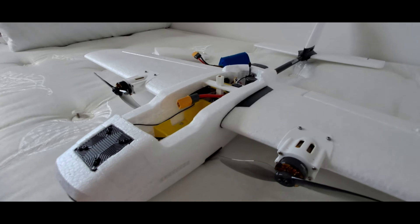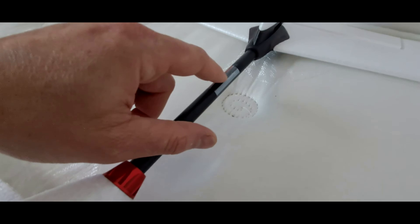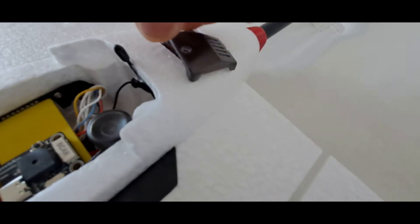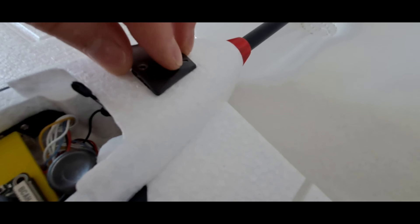Not a lot else has changed on this one. It did have the rear motor from the VTOL, so I've just covered up that hole. I've got the GPS under here as well — it's a little Voxia GPS. And that's it really.